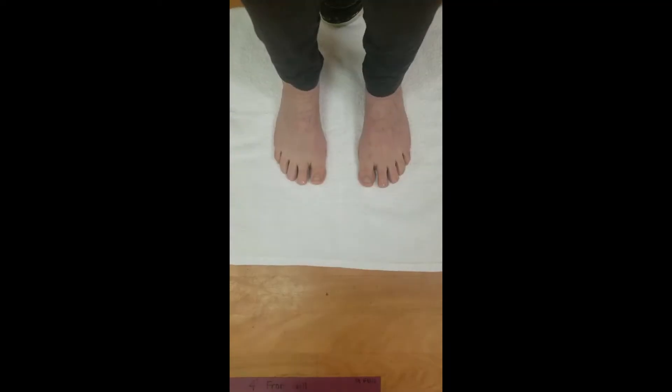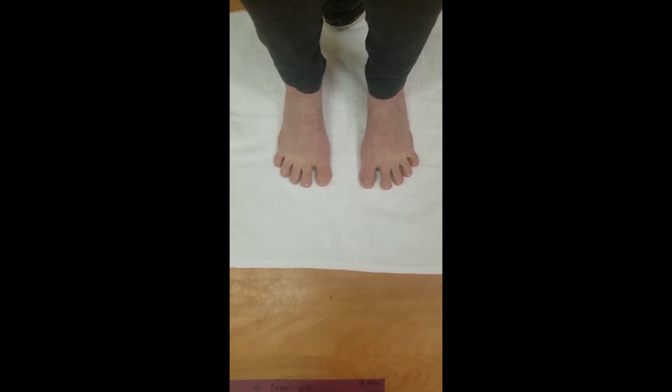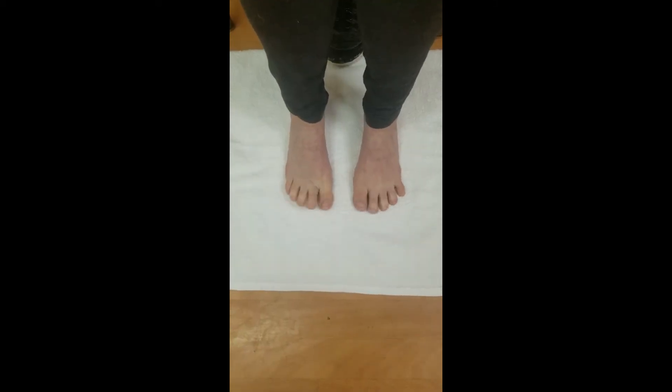Keeping your feet flat on the floor, try to spread your toes apart. Relax, and then repeat three times. Toe spread can be difficult at first. If it is, just try wiggling your toes.